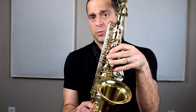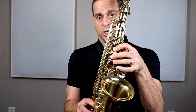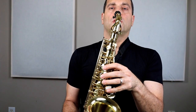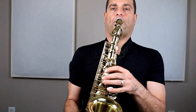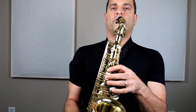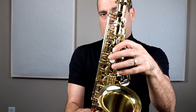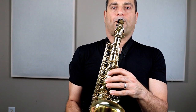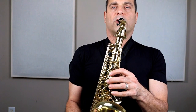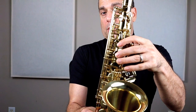The other song I'm going to show you using B, A, and G is Au Clair de la Lune. It starts on G. Try that: G, G, G, A, B. I'll play it again. Your turn: G, G, G, A, B.